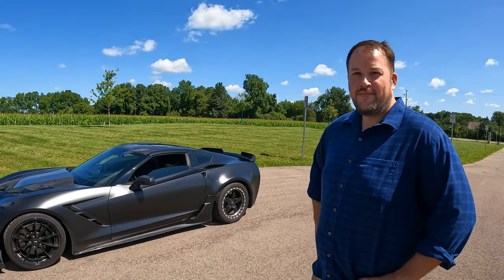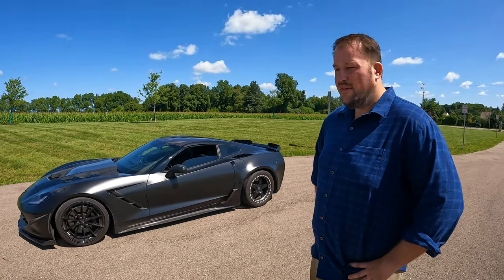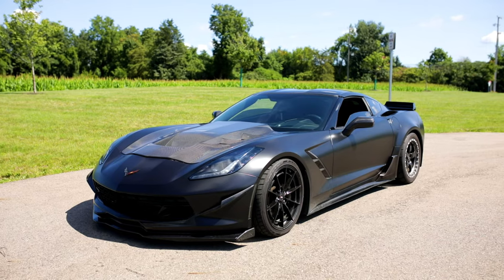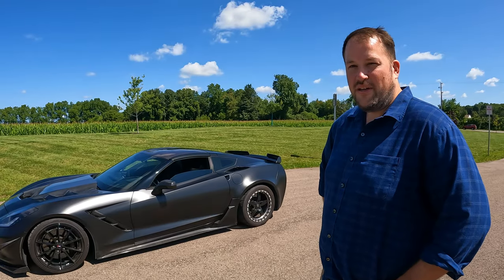For suspension he's running BC Racing coilovers. He's had a lot of luck with those and runs them on a couple of his builds. They're very good at high speeds with a lot of damping customization you can do on the fly via the dial on top. He's had great luck with them and stuck with them for this build.